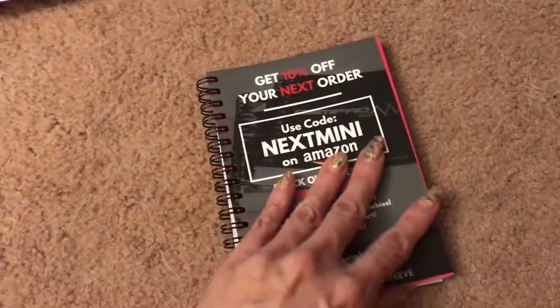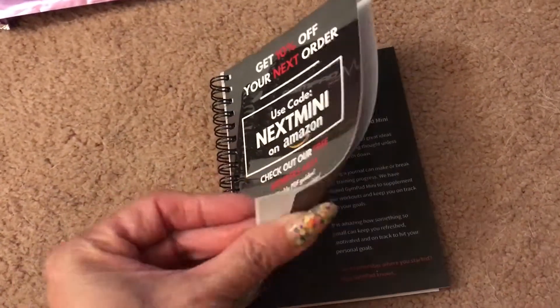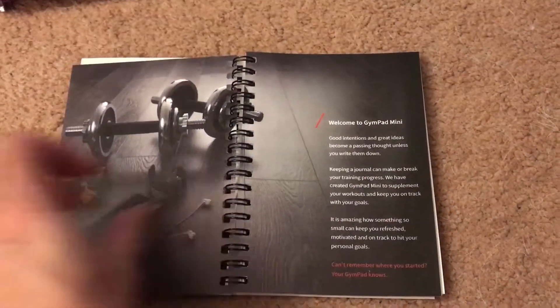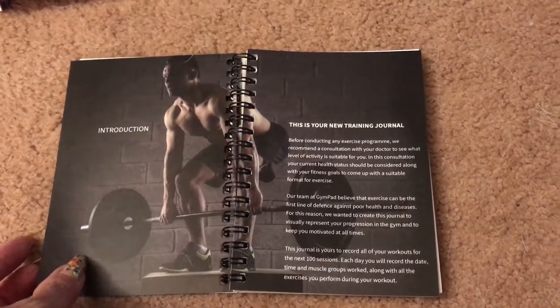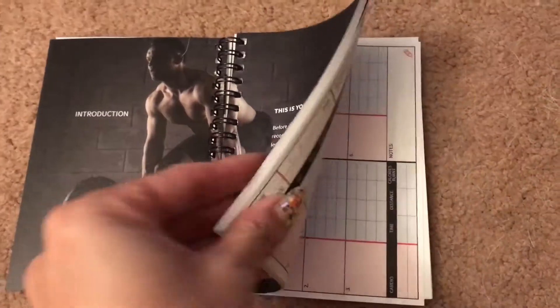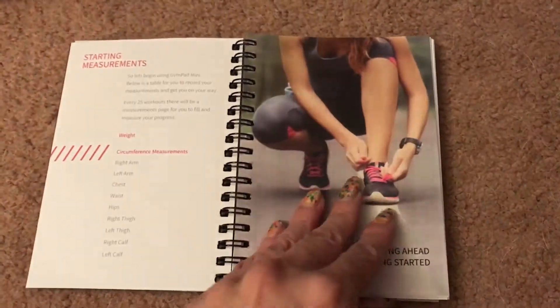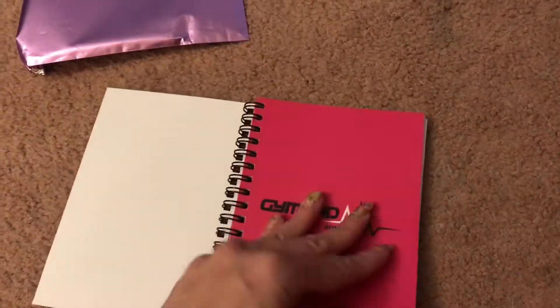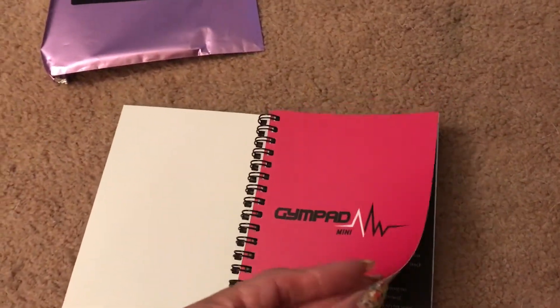The packaging was just a nice bag — I love it. This purple, and this is how the mini one looks: the gym pad. It has the before photo and you can put your information here. This is about four by six, and then you have more pages to fill out your exercises. I think this one's a little bit easier to carry around and the cover is a lot softer, not as hard.